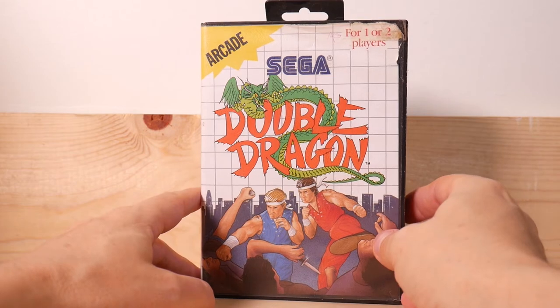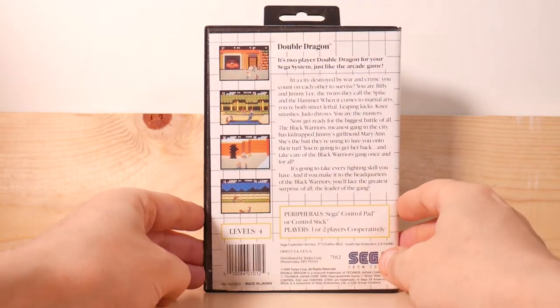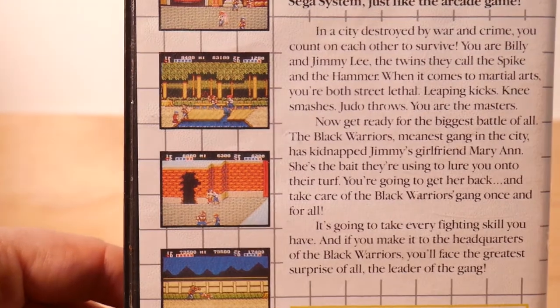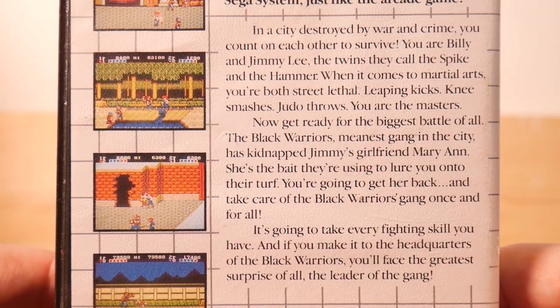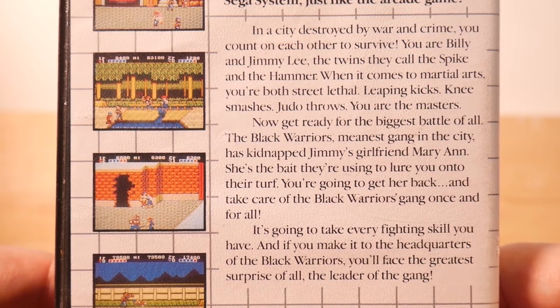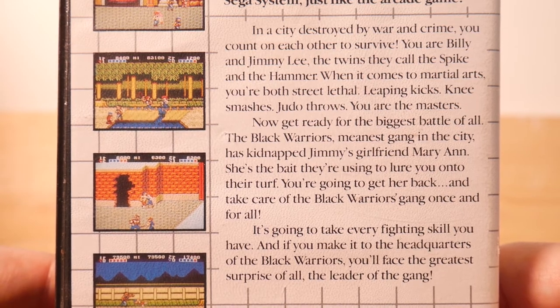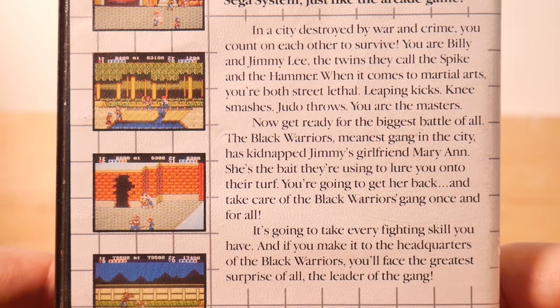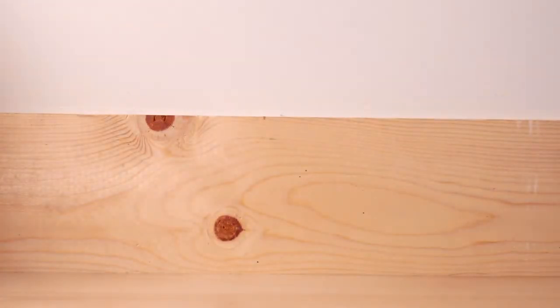Double Dragon — just some classic stuff for one or two players. This guy really loved his Sega Master System. Who can blame? It's two-player Double Dragon for your Sega system, just like the arcade game. In a city destroyed by war and crime, you count on each other to survive. You are Billy and Jimmy Lee — the twins they call the Spike and the Hammer. When it comes to martial arts, you're both street lethal: leaping kicks, knee smashes, judo throws — you are the masters. Exciting.